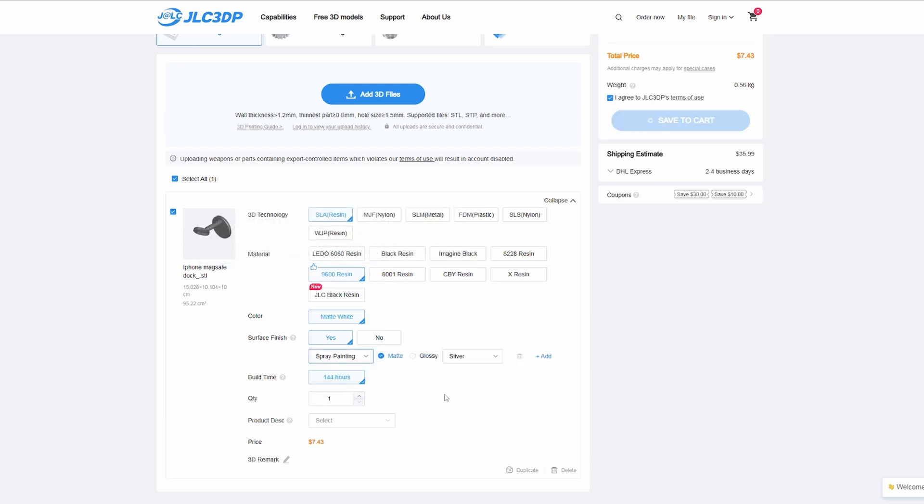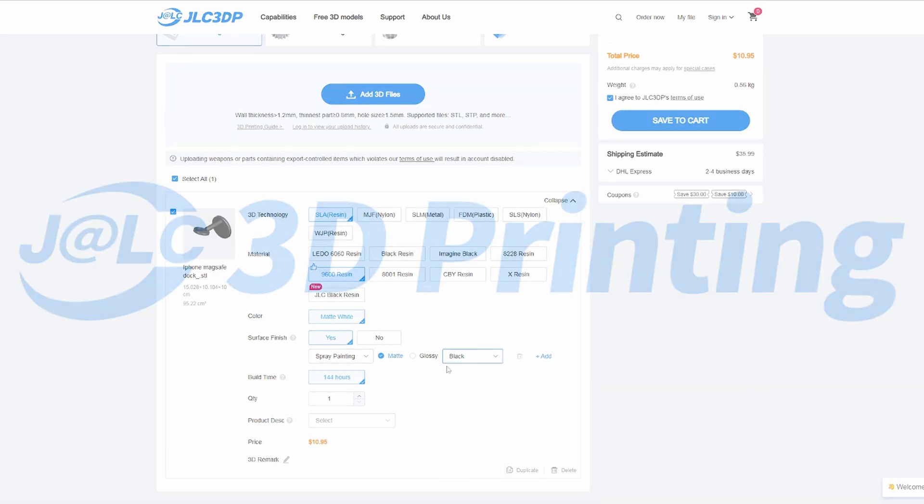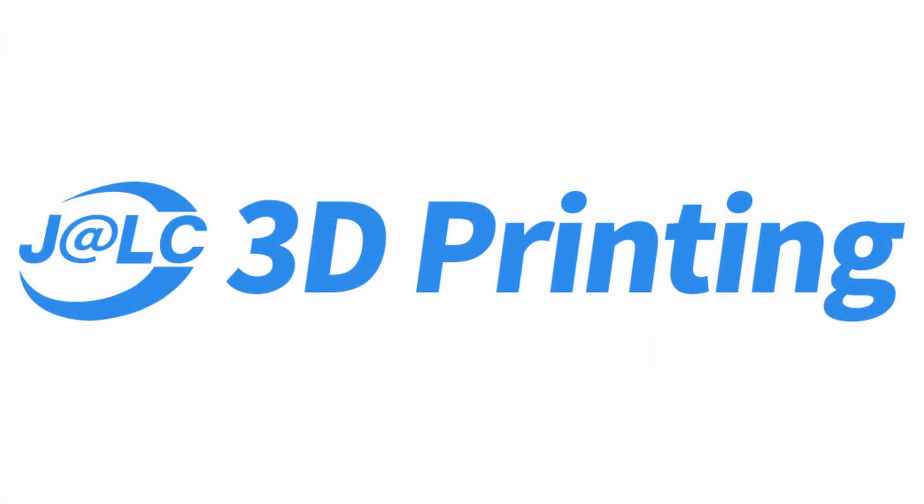It's a very cost-effective way of getting a print if you only want one and don't want to buy a printer just for a single thing. As always, check the links in the description for the latest offers and more information. Thanks again to JLCPCB for sponsoring today's video.